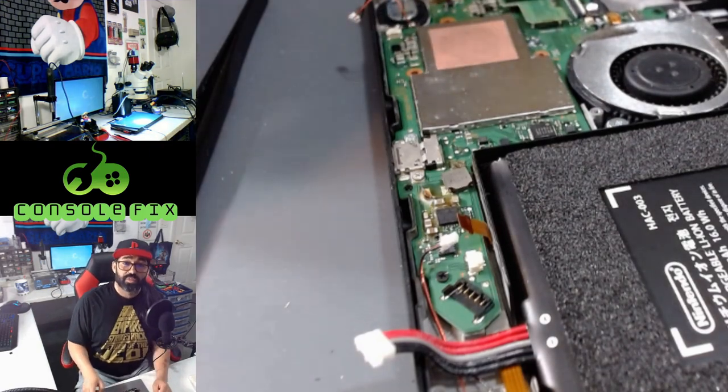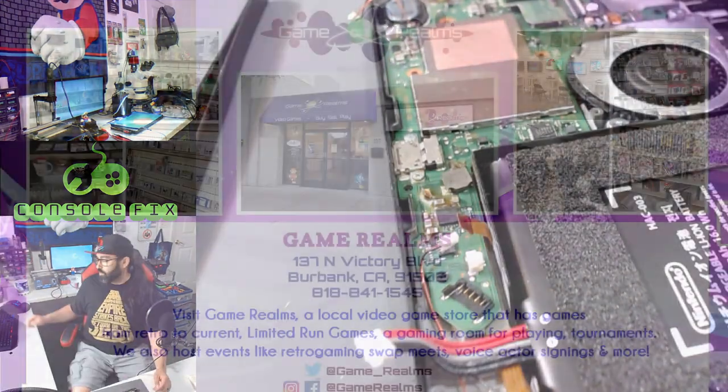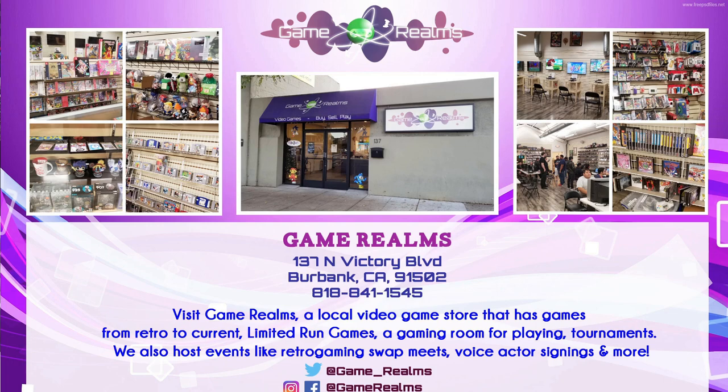All right guys, we're on step 35, we've got three steps remaining. If this is way past your scope or you feel uncomfortable attempting this repair, you can contact Game Realms today at 818-841-1545. Let them know your boy Frankie Fix sent you and we'll get you taken care of. If you live anywhere in the United States, you can ship your console to us — once we're done with the repair we'll ship it back. If for whatever reason we can't fix your console, we'll offer you some money for parts. But in most cases we can repair your console, so give us a call today at 818-841-1545.